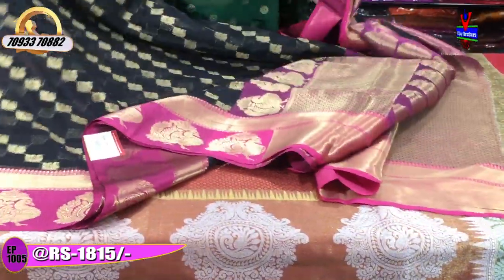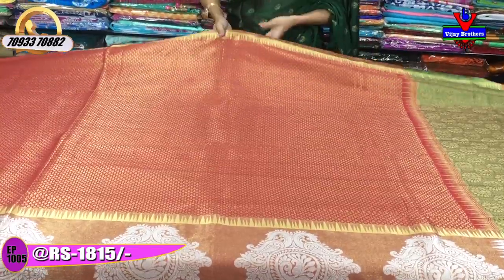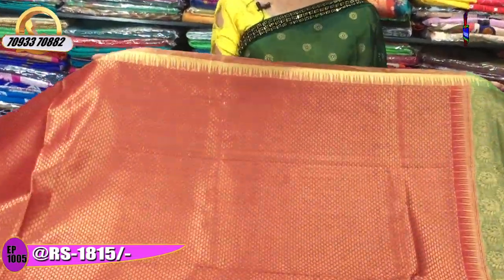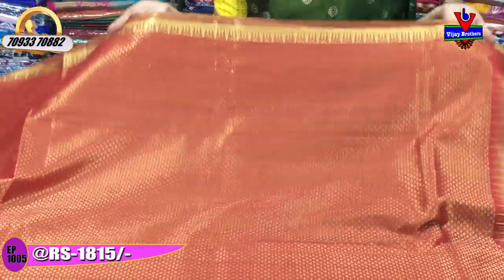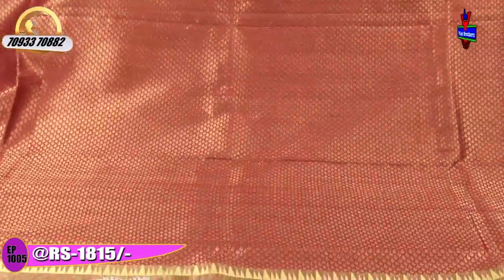Next is a saree with an occasional look but at a very low cost. This is a brick colour saree with a temple design in gold colour. This saree is available at Rs.1815.